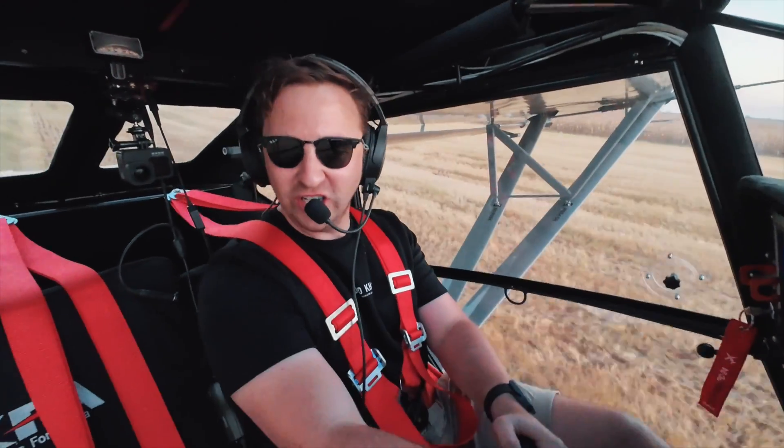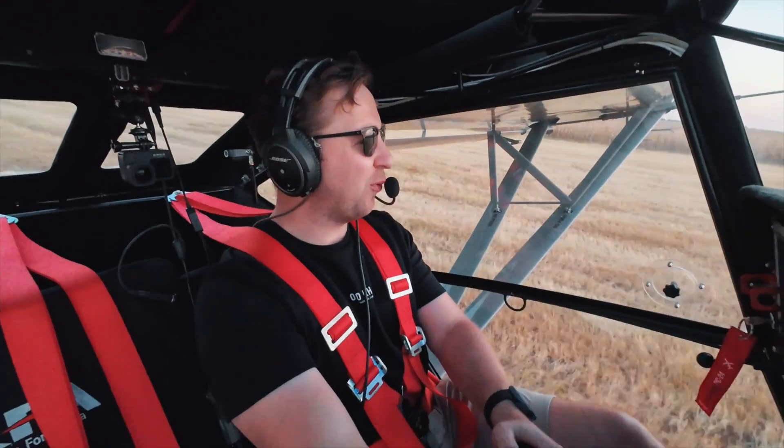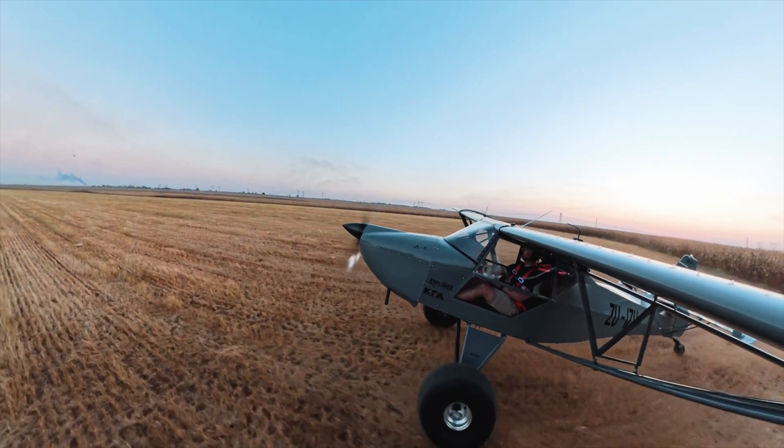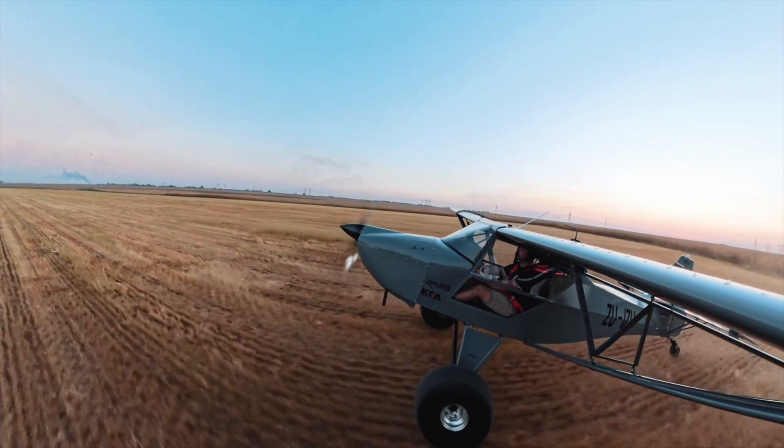As the sun sets, this camera footage is probably deteriorating pretty quickly. So we are going to blast off here and get back to Petit. This is such a cool plane — it really, really is.